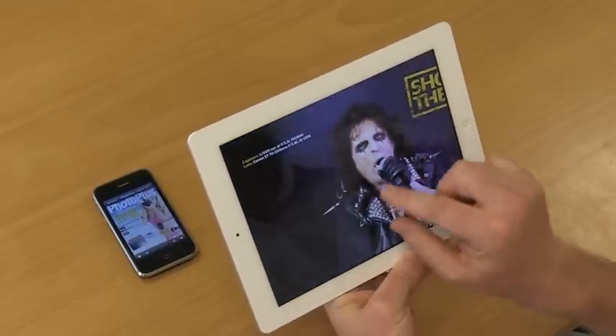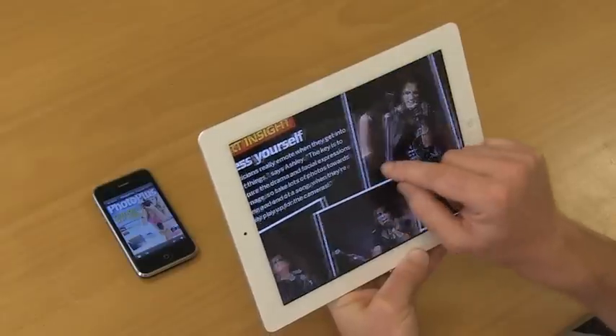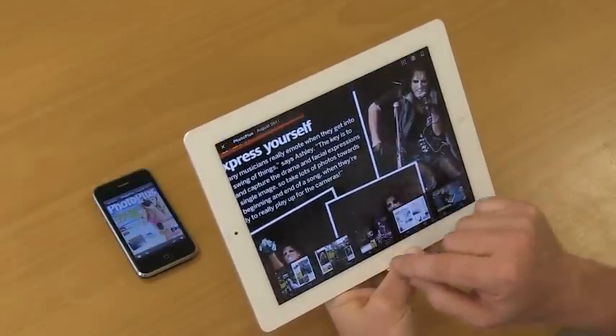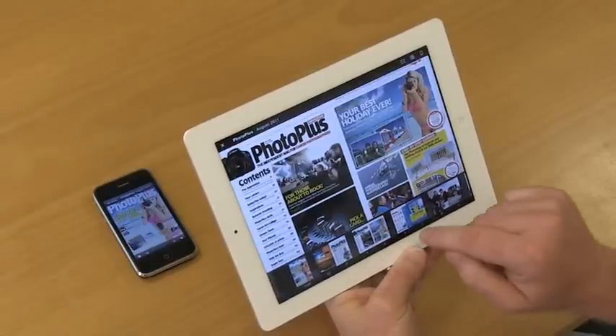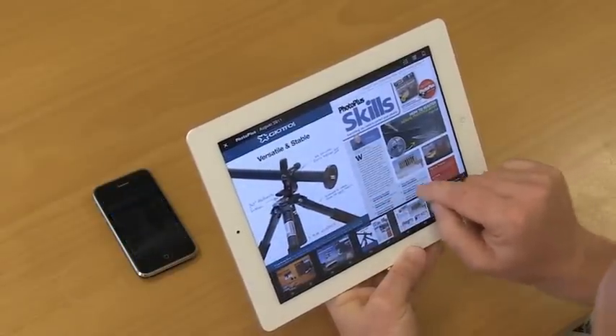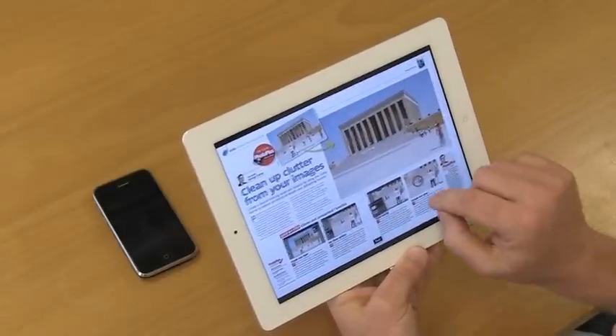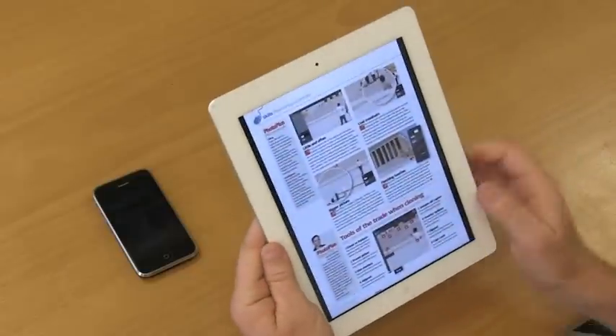Your digital copy of PhotoPlus comes with beautifully rendered colours, superb quality images and clear, easy to read text. It also gives you the ability to download the start images for each tutorial directly from the skills pages, making it incredibly simple to use and extremely versatile.